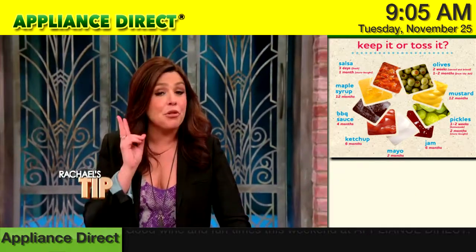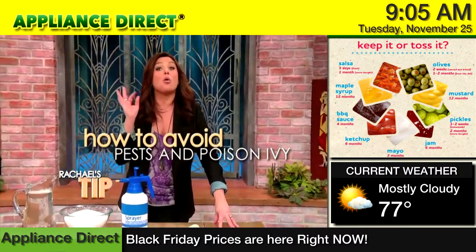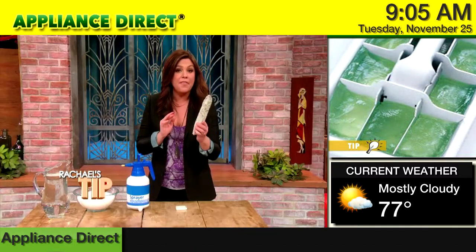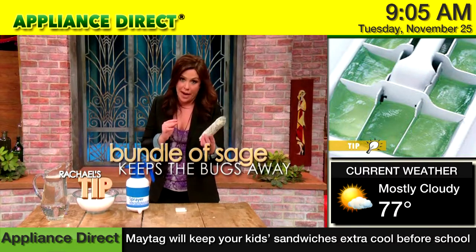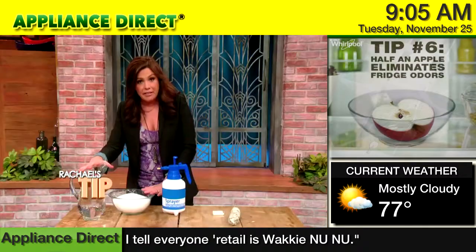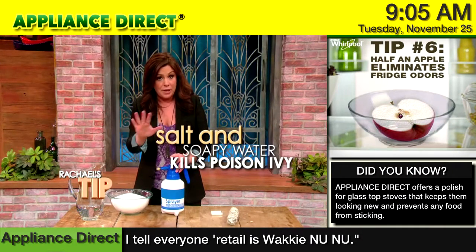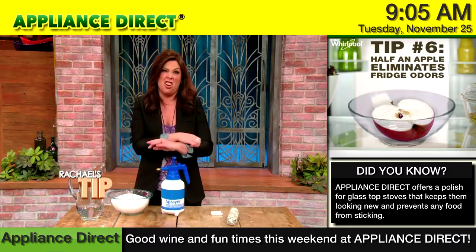Here are two great natural ways to enjoy your backyard without pests or even worrying about poison ivy. Next time you're starting up a campfire, throw in a bundle of sage — it'll keep all the bugs away. Love this tip, and it smells great. Then take five pounds of salt and a gallon of soapy water, combine it, and spray it on an area where there's poison ivy, and it will kill the poison ivy before it makes you start itching.